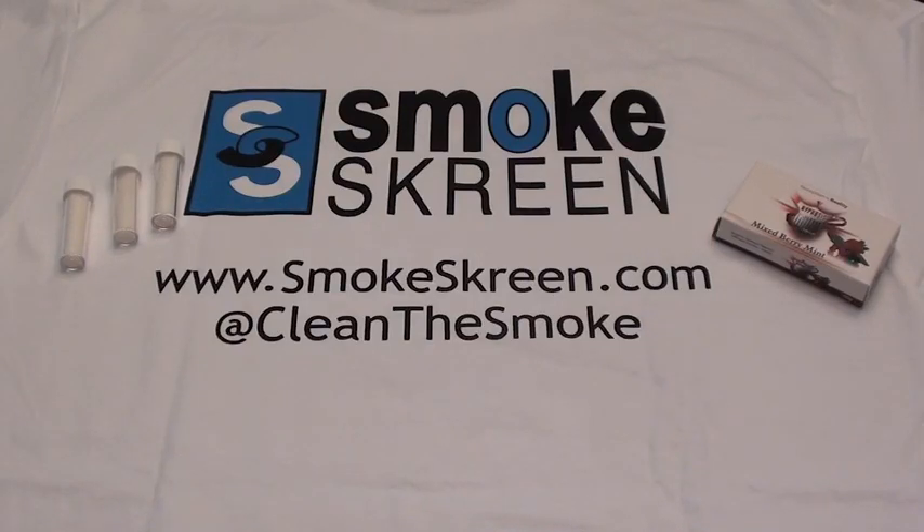What's up guys? This is Michael LCP from hookahforum.com and I'm coming to you guys today with a hookah review of Smokescreen.